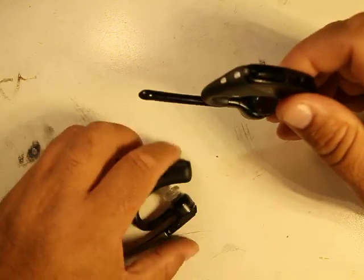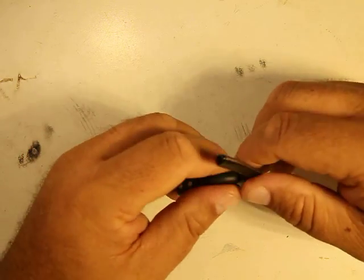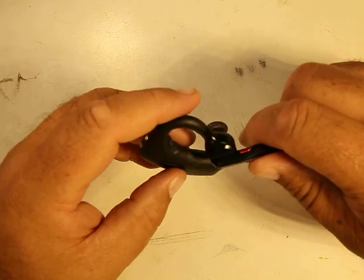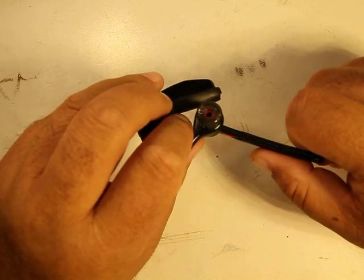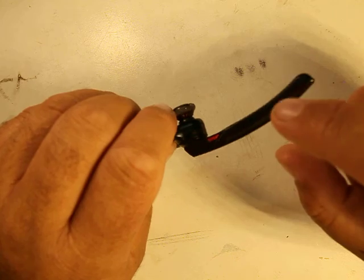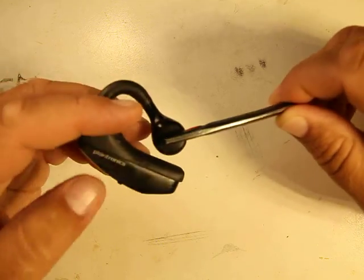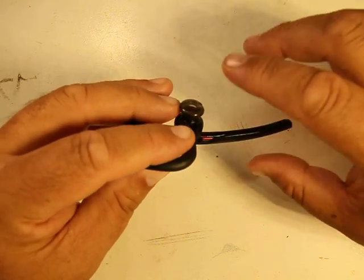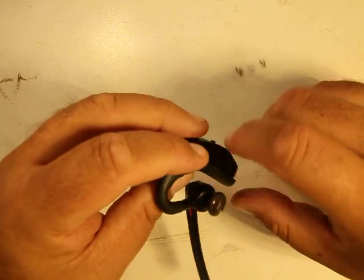I didn't care too much since it still took the USB directly. I had the Voyager 5200 for almost a year and a half — worked really great. The only problem was the microphone eventually went bad. Battery life was still pretty good, probably five to six hours per charge. It also has a red accent to it, which is a bit fancier than the plain older version.